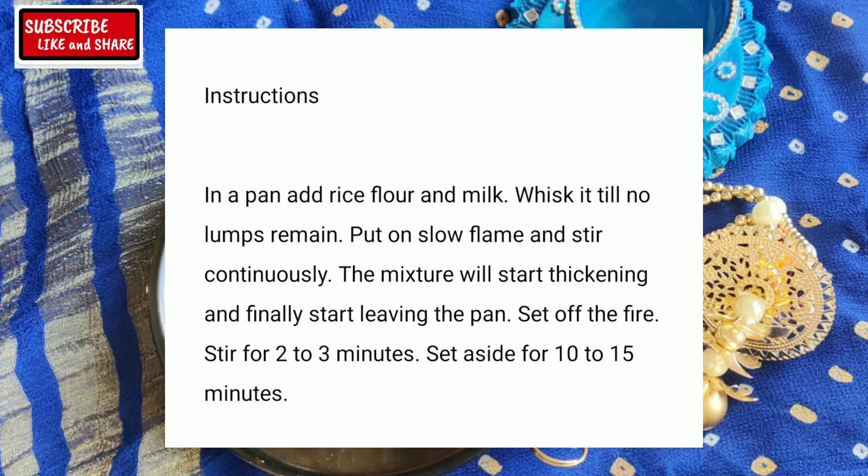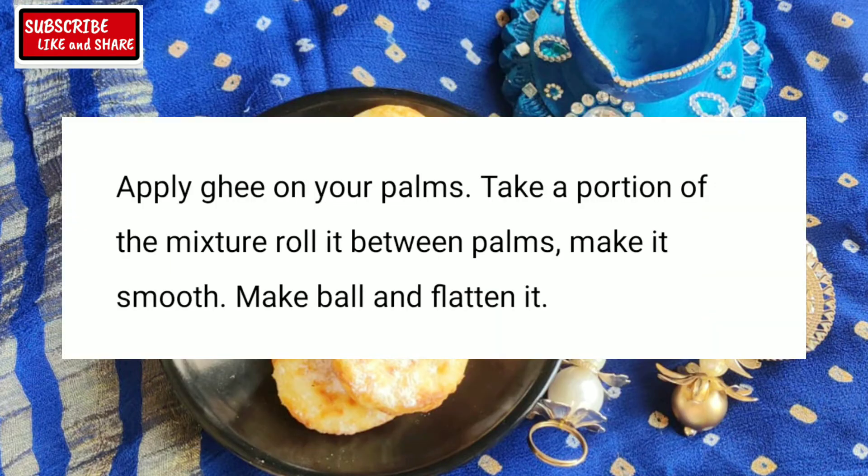Diwali is just round the corner — diya lighting, puja, home decoration, shopping, gifting, feast and of course making sweets.